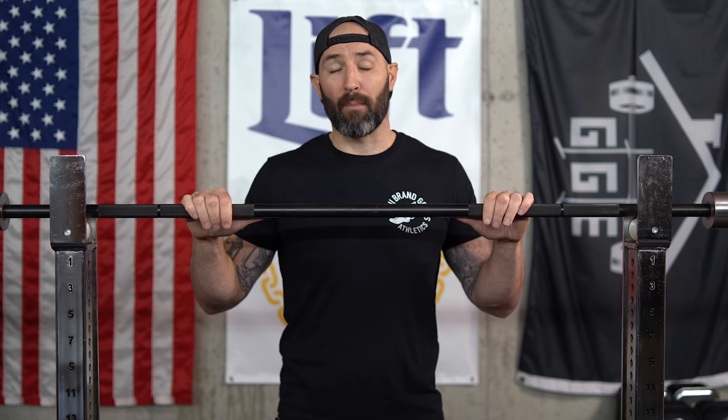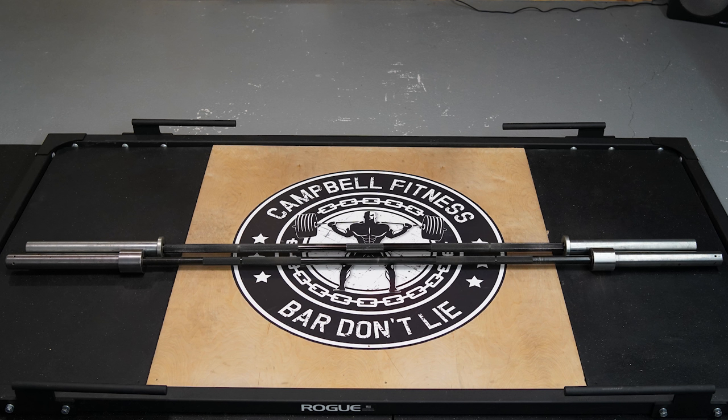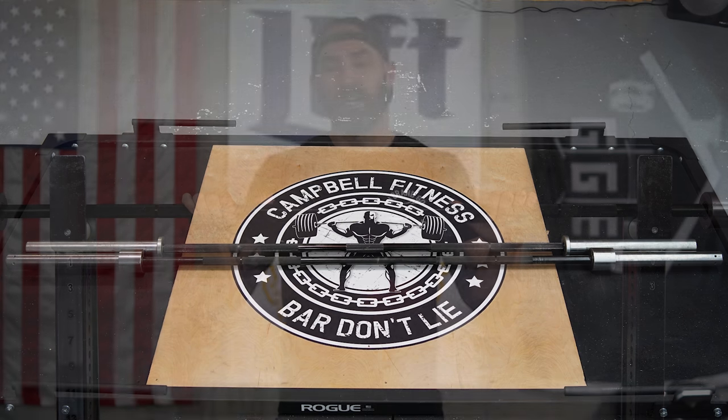First, compared to a normal power bar, this bar is only 27 millimeters in diameter on the shaft, as opposed to a power bar which is 29 millimeters. So it's a little bit thinner, which allows the bar to flex or bend more. You'll also notice this barbell is longer than a traditional power bar by about five or six inches — most normal power bars are around 86 inches, this bar is a little over 90 inches — which allows you to push the weights out even further.